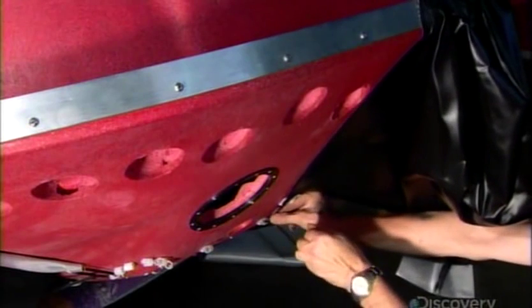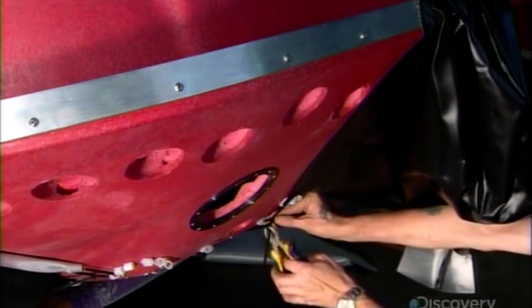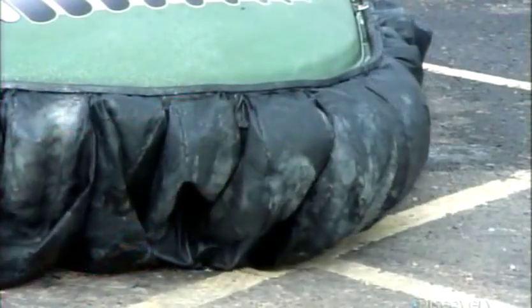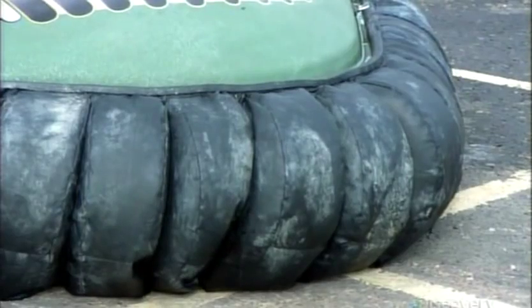He uses plastic cable ties for this job and there's a good reason. If the skirt becomes snagged on something, these ties will break and free that section. Then other parts of the skirt will balloon out to fill the breach and maintain the air cushion. And they also won't have to replace the whole skirt, just the section that's been damaged.